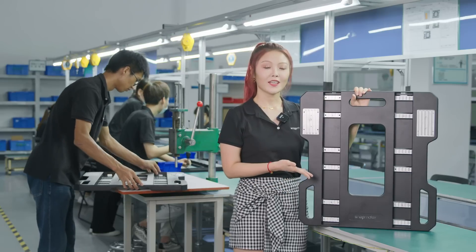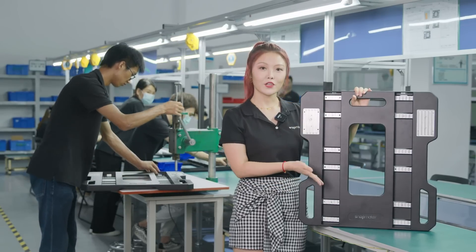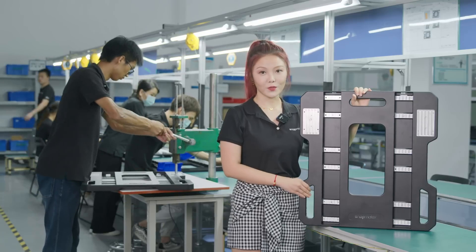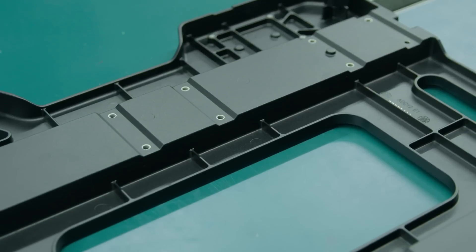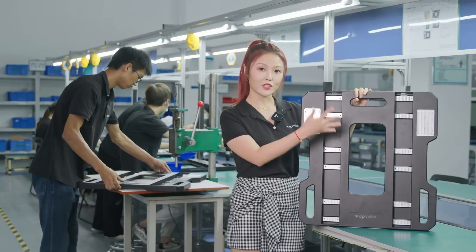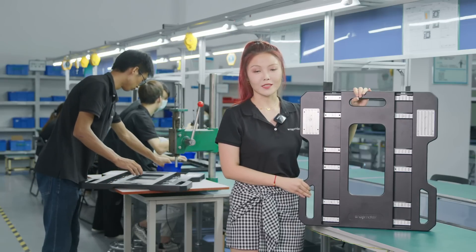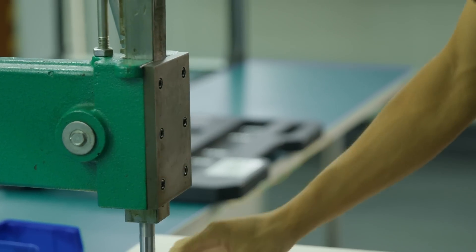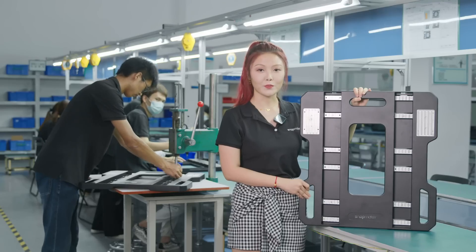Let's have a look at the base plate. To make the working area larger, we made the die-cast single-piece base plate more stable and sturdy. We cut off some parts and added some elegant design, so we can enlarge the size without adding too much weight. We also added several peg nails, so it will be easier for you to assemble the linear module.